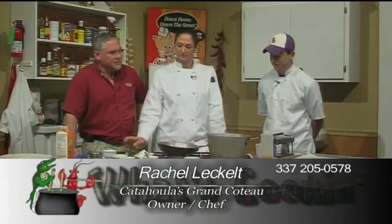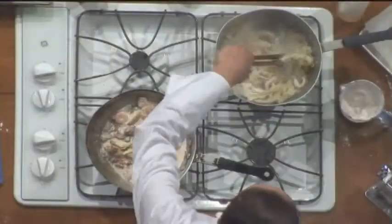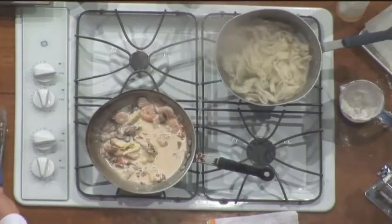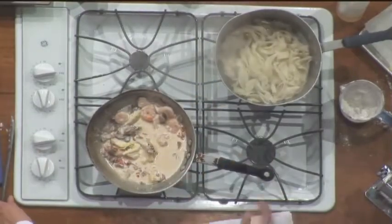The pasta is starting to boil now — it didn't take long at all. Only five minutes. Our cream is already reduced and the pasta is finally boiling.